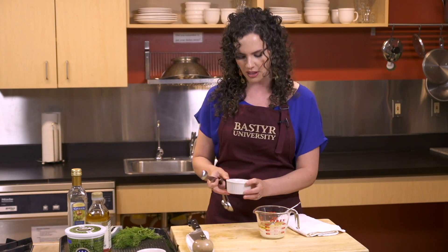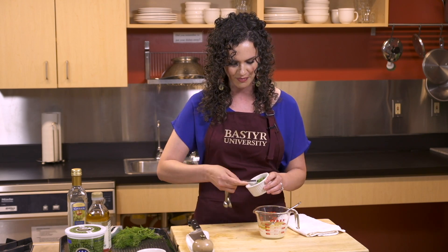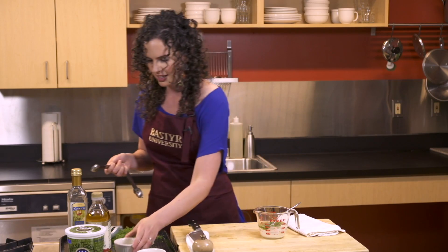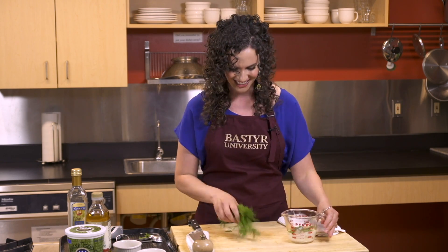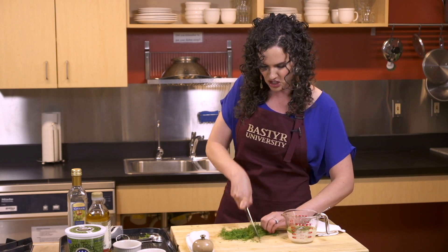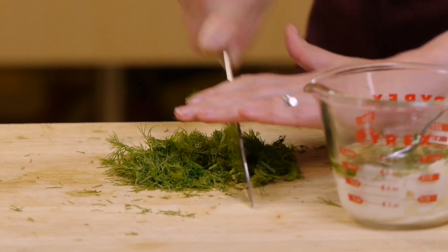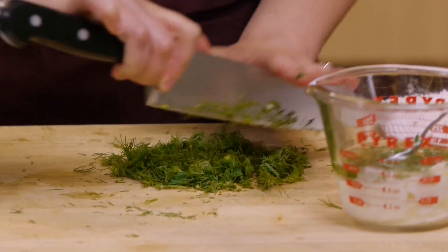We're going to add a couple of teaspoons of some fresh garden chives to add a little oniony flavor. And then of course our dill for our dill yogurt dressing — it smells so good and fresh. We're going to do about two to three tablespoons of our dill. Just glide your knife through and roughly give it a chop, then rock your knife back and forth.